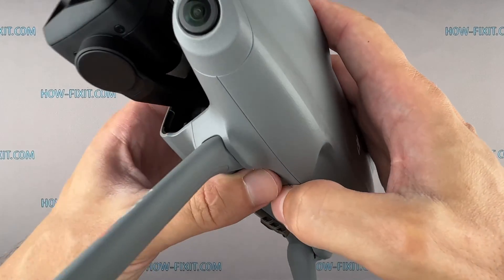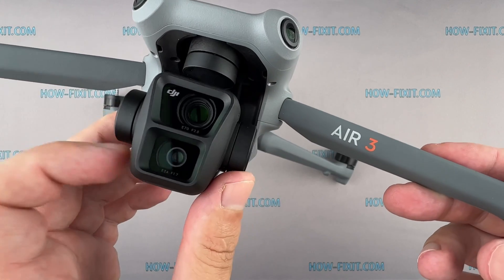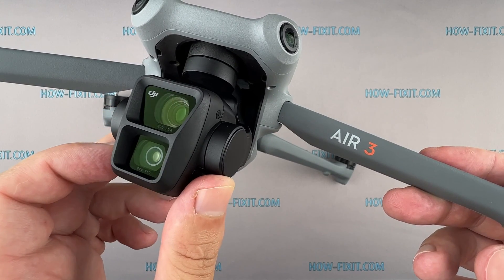Hi everyone, welcome to HowFixit. In this video guide, I'll show you how to replace the gimbal ribbon cable on the DJI Air 3 drone.